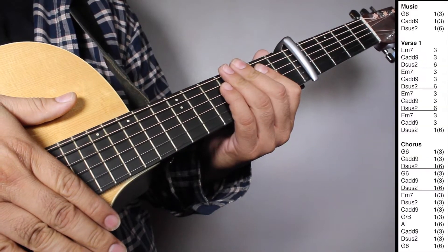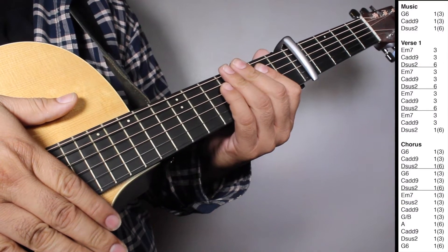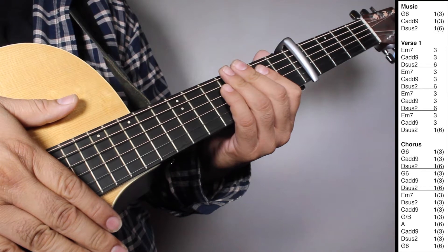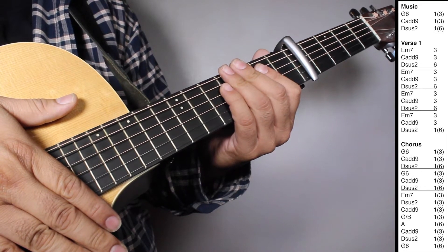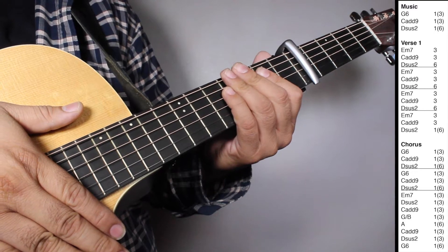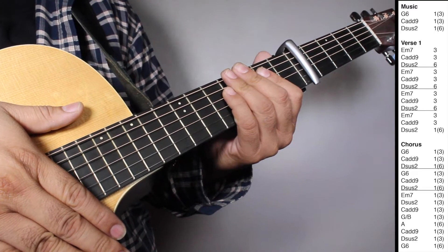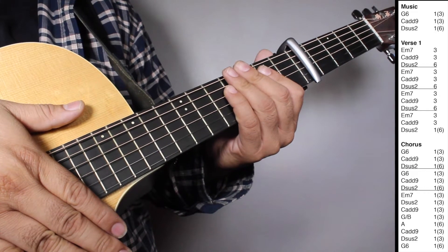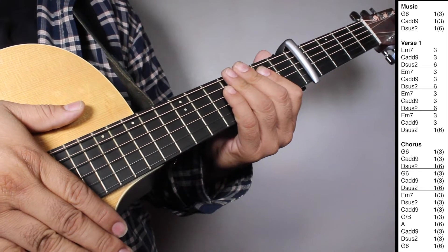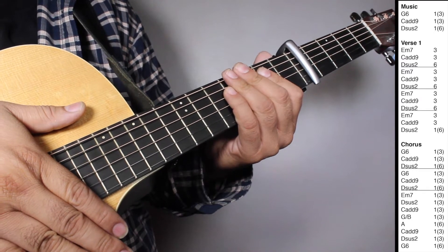Okay, now on the intro we have one set of G6, one strum counting 3 beats; Ca9, one strum counting 3 beats; DS2, one strum counting 6 beats. On verse 1 we have three sets of Em7, three strums; Ca9, three strums; DS2, six strums. And then one set of Em7, three strums; Ca9, three strums; DS2, one strum counting 6 beats.